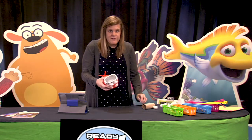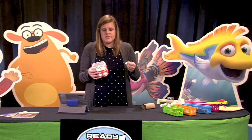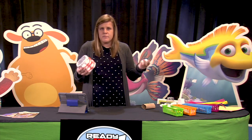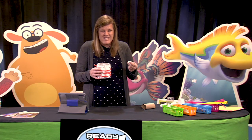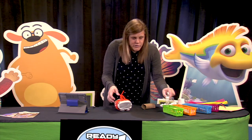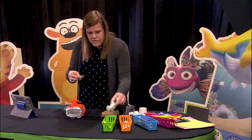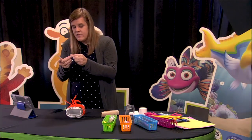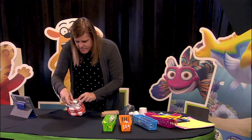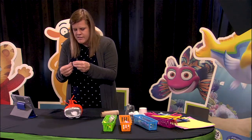Oh no, they fell out. So if I go back to the engineering design process, I can think about ways to maybe improve the design. It seems like they need to be strapped into the lunar lander. So I'm going to take some tape and seatbelt or strap in my astronauts to see if that helps them be a little safer on the next landing.